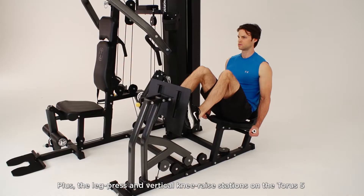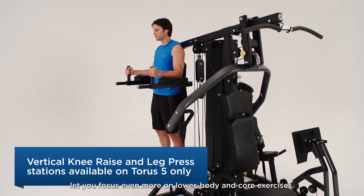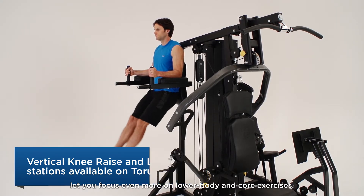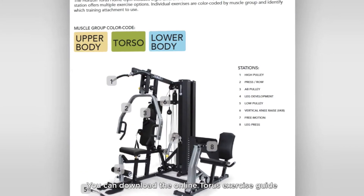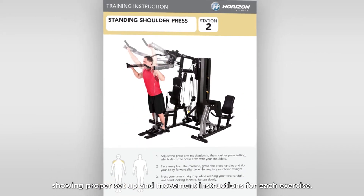The leg press and vertical knee raise stations on the Taurus 5 let you focus even more on lower body and core exercises. You can download the online Taurus exercise guide showing proper setup and movement instructions for each exercise.